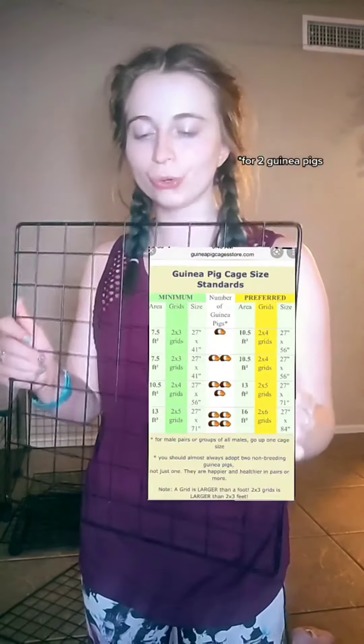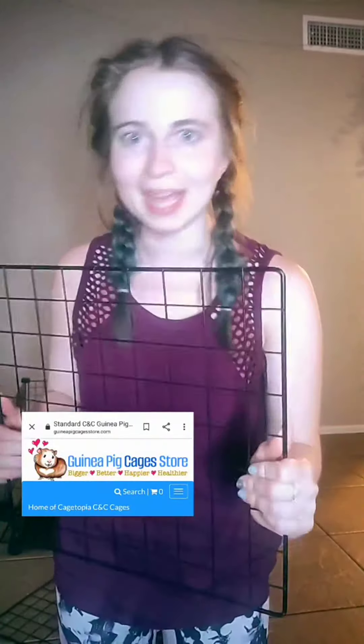A good size cage for guinea pigs is 2 grids by 4 grids. You can buy a set of these grids online at guineapigcages.com, or you can also buy them off of Amazon, Ikea, or wherever they sell these storage grids.